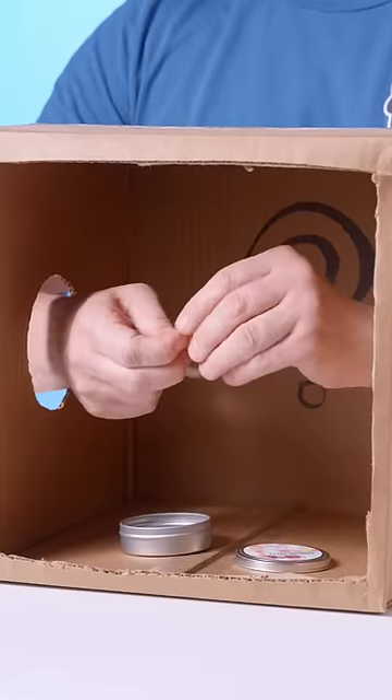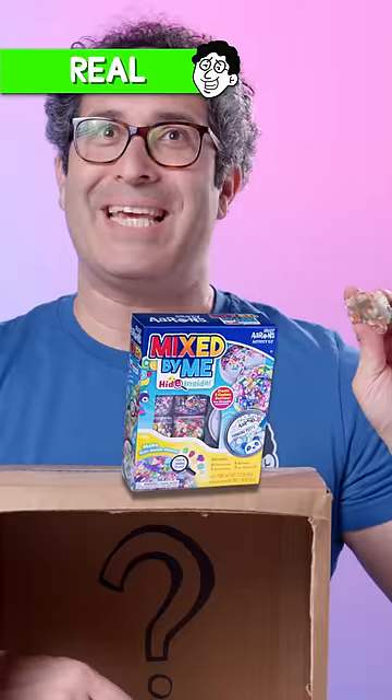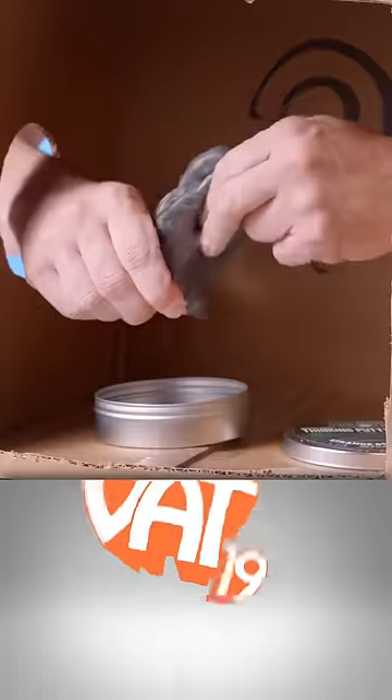Chunks! Are they hide inside pieces? That would be my putty. This is from the Mixed by Me Kid. Get your hands on these putties at — BAT-19!